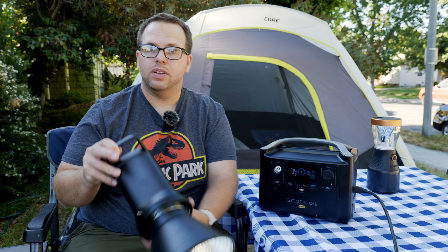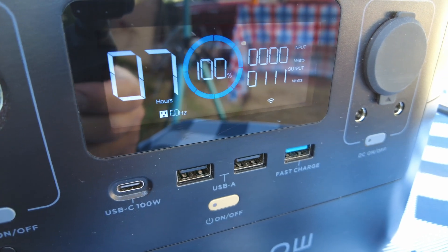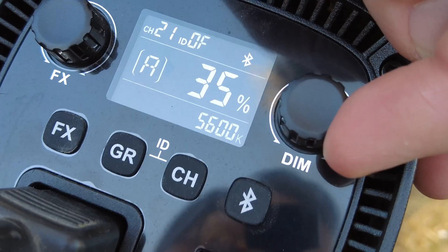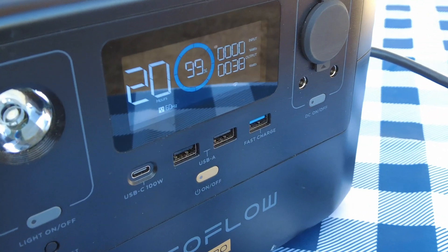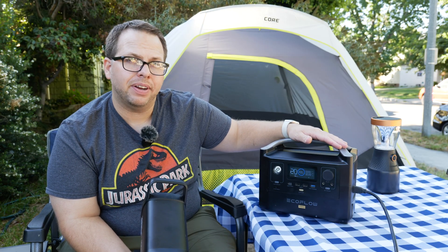When we run the same test on the EcoFlow with the video light at 100%, we're able to get seven hours of battery life — compared to the Duracell's four hours and forty-five minutes. That's quite impressive. If we drop it down to 35%, we get over 20 hours of battery life out of this unit with that light. Divide that by two or three lights and you're still working with seven to ten hours of battery life at 35%. That's almost an entire day of guerrilla shooting.